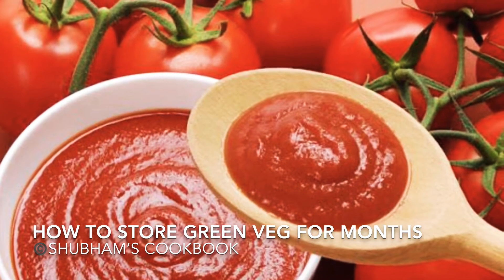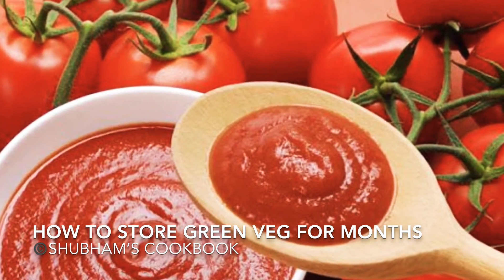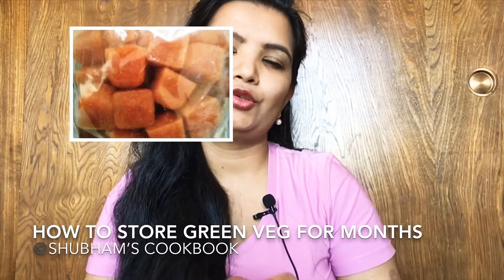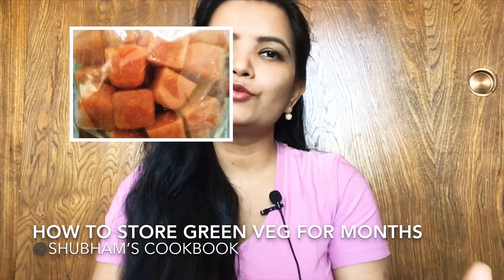To store tomatoes, make a puree or cut them into smaller pieces and pour into ice cube trays. Let them freeze into ice cubes, then transfer all the frozen cubes into zip-lock bags and use as needed.